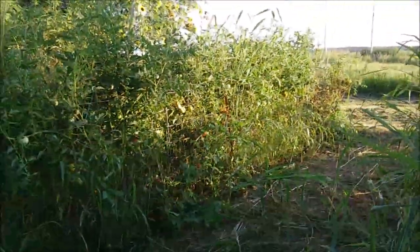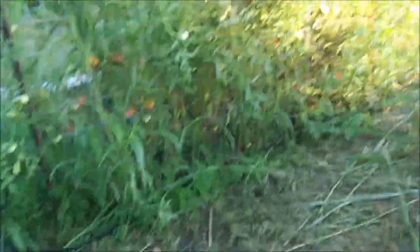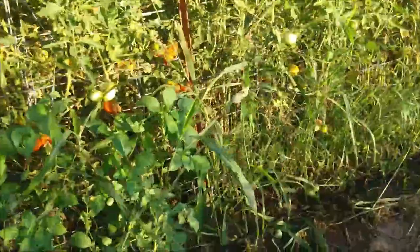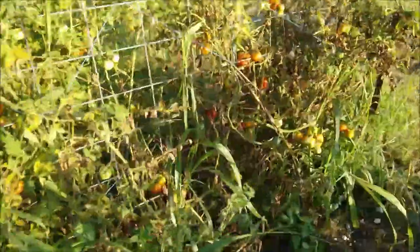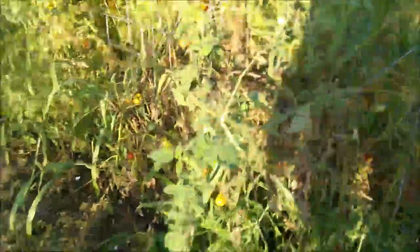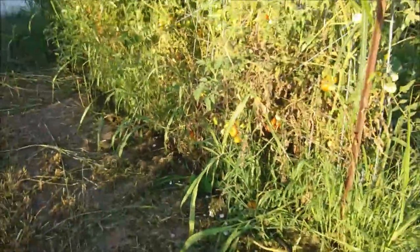Tomatoes are really the only thing that are still doing pretty well. In fact I'll probably have to pick some more today — I see quite a few red ones in here. I've gotten a lot of tomatoes so far. I've made some salsa and some tomato basil sauce, which is really, really good. So the tomatoes are doing well.